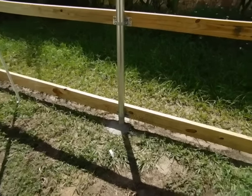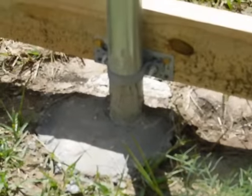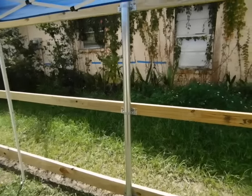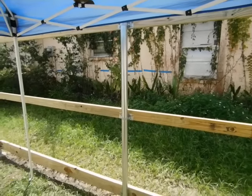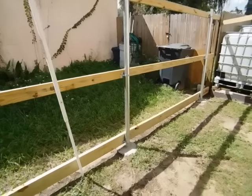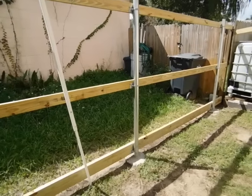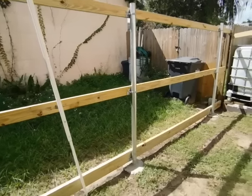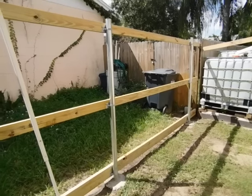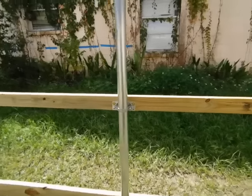I used Quickrete 3000 PSI concrete, which sets pretty quick. Here in Florida you've got to do this outside and we're in the rainy season, so there's always a chance for rain in the afternoon — you've got to play it by ear and try to knock it out as quick as possible. So the posts are set at 8-foot centers, holes dug 27 inches deep with a couple inches of gravel at the bottom. Mix the concrete, pour it in, set it with the post level, give it a day to cure, then come back and start installing the brackets.